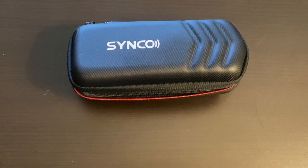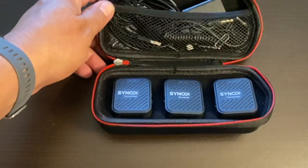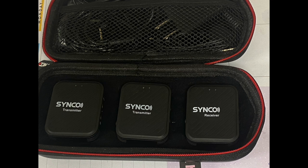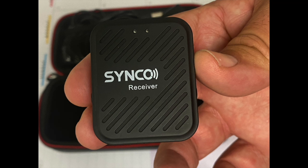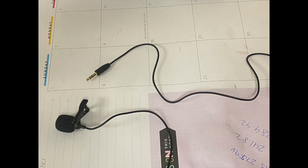Now let's look at connecting the Cinco wireless microphone. It has three main parts: two transmitters and one receiver. The receiver is on the right and the two transmitters are on the left. The receiver is what you connect to your camera so that the signal can come into the ATEM Mini Pro. The transmitter is what the person you're recording wears to capture their voice and send the signal to the receiver. You can also use a lavalier mic that plugs right into the transmitter.